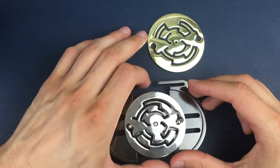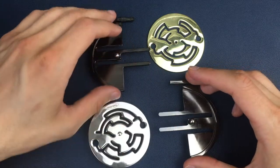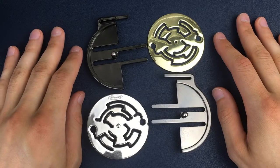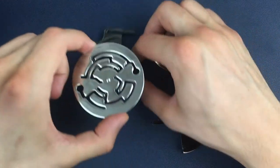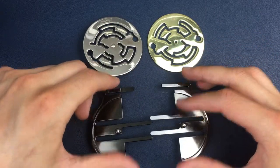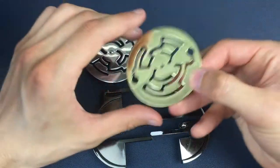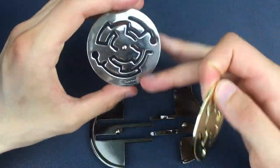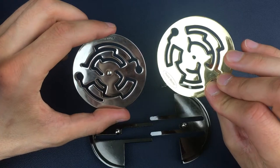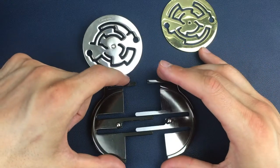We flip over to the silver side — this is probably the most awkward part of separating and reassembling — and we take the silver maze apart there. That is how we disassemble the Medallion puzzle. For reassembly, it's very important to get the orientation of the mazes right. When I first did this, I put the silver one on upside down and the gold one on the wrong side, so the sticker was 180 degrees wrong. Just be careful not to make those same mistakes.